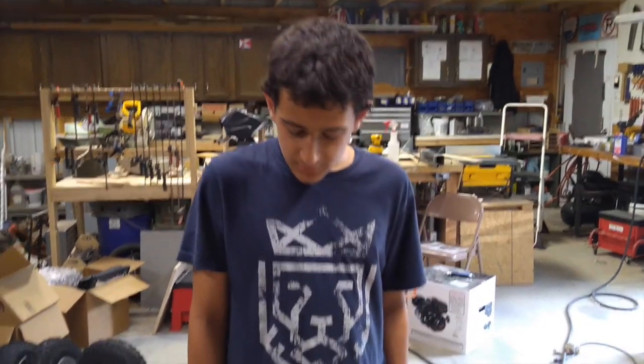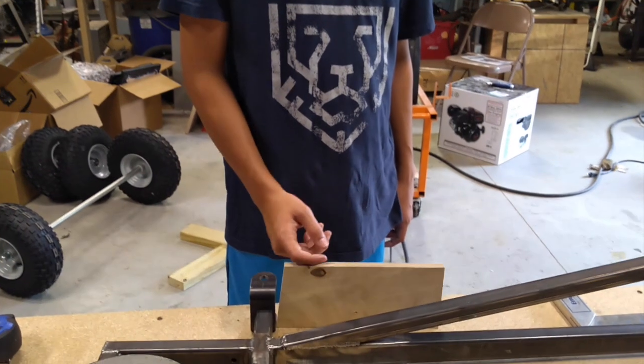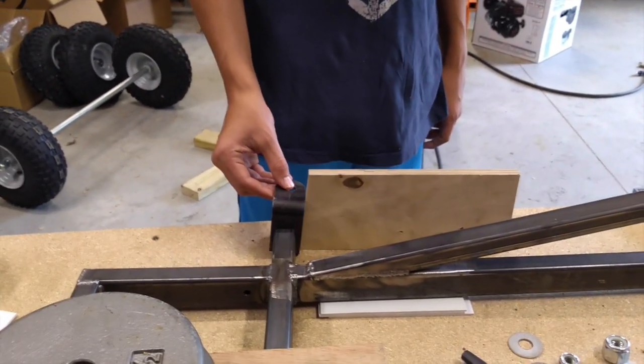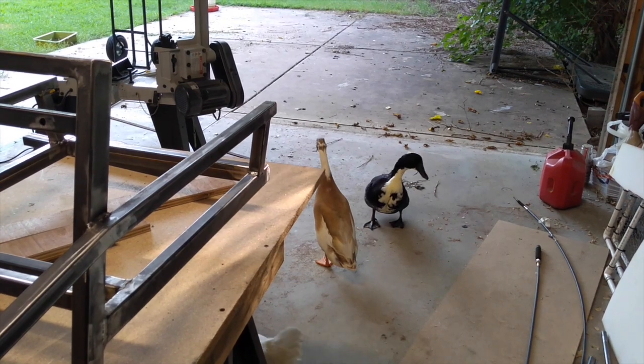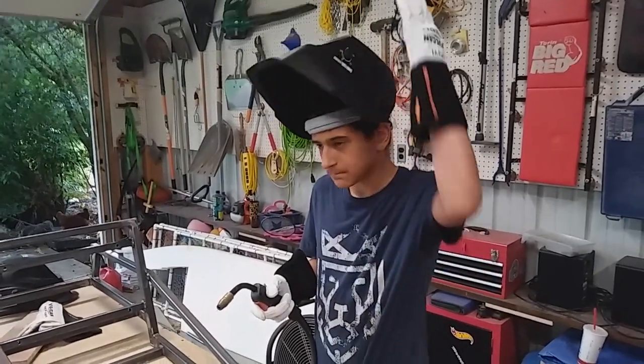We decided to give our steering seven degrees of caster, and for that we used our old wood template trick. We cut it at a seven-degree angle, and once we have everything where we need it, we clamp it and it'll be ready for welding. You ready to get them tacked up? Let's do it.